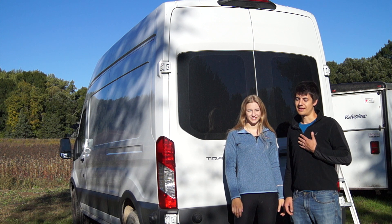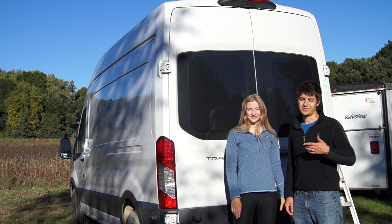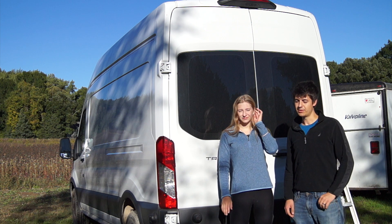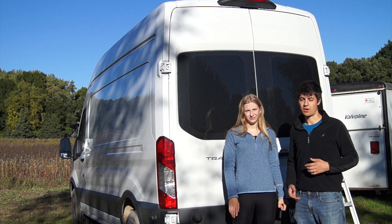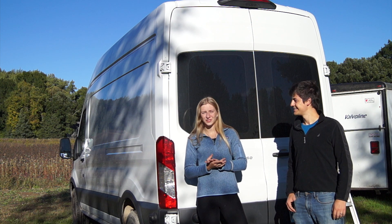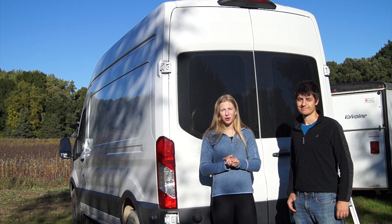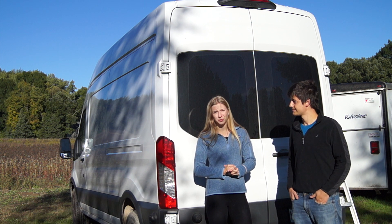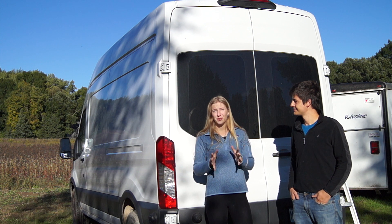Hey guys, my name is Scott and this is Inza. If you haven't seen our last video, we are converting this 2018 Ford Transit into a tiny home. This is video one of our build series, and we saw a lot of inspiration for this van build on YouTube, so we wanted to come back and give back to this community by sharing our van build with you guys.